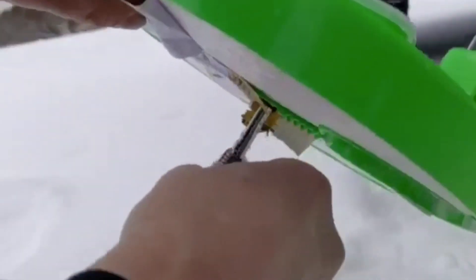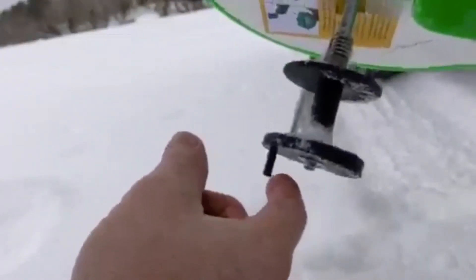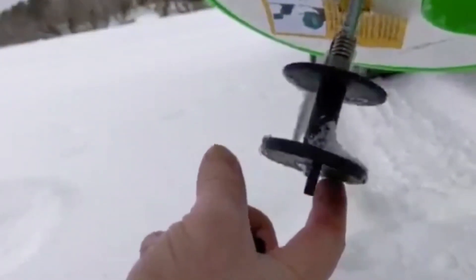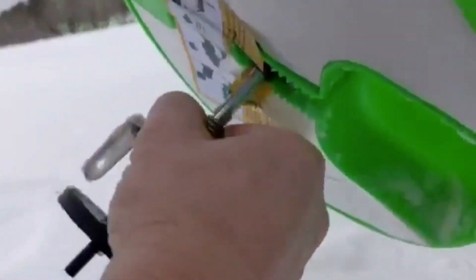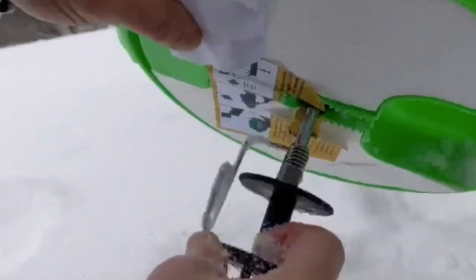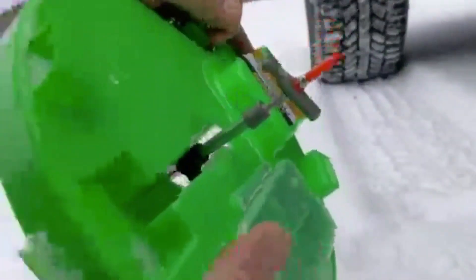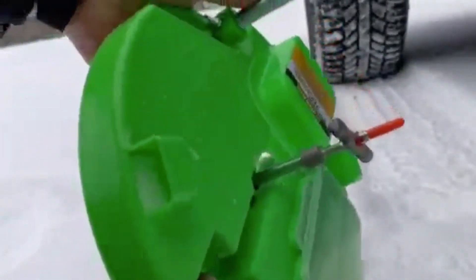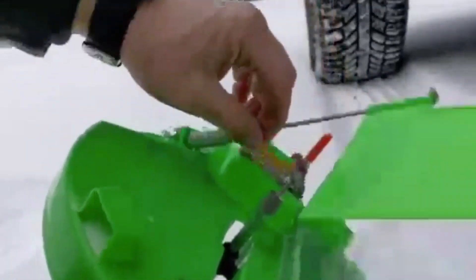And then we've got to pull the liner out of it, and I'm barely even twisting this. It's something that a panfish — crappie, perch — could spool out really super easy. And then you have the ability to set the sensitivity on the tip-up for those walleye bites.